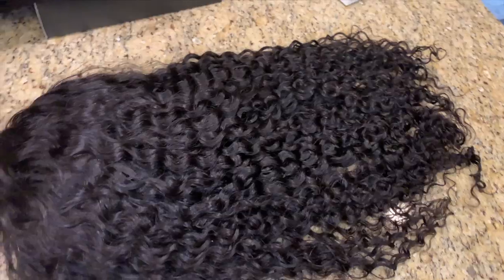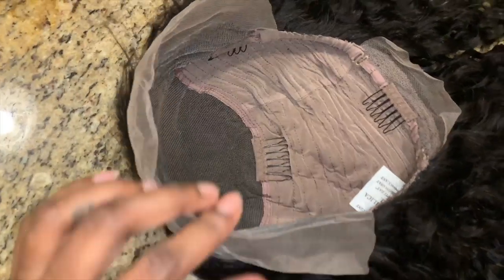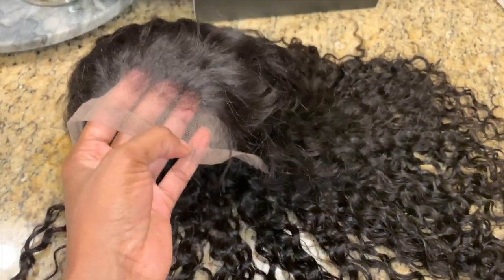Here is the hair straight out the packaging with nothing done to it. Here is what the construction of the wig looks like — looks like a lace front, you have all the combs, and here's the hairline. It did come pre-plucked. Looks nice and natural.